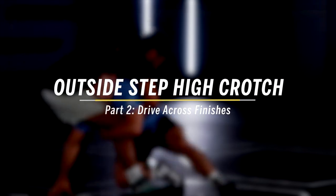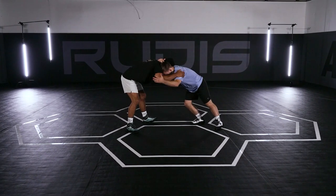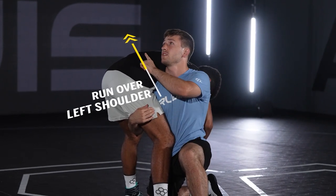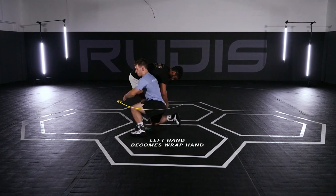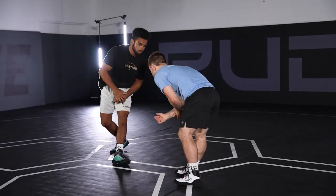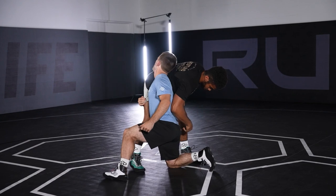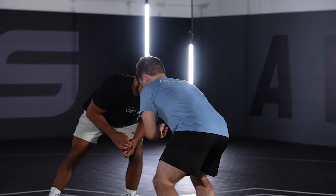The first finish: I'm just going to basically run to the right. From the beginning — forearm in, catching above the elbow, rotating. When I get here, I want to keep my hips in, my back straight, my head up, and I want to run like over his left shoulder, using my neck to push this way. My left hand becomes a wrap hand and I drive him across. Forearm above his elbow, break this grip, hips are in, chest up. I use my head as a lever and drive across.